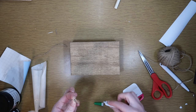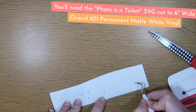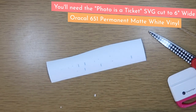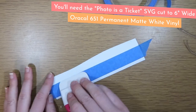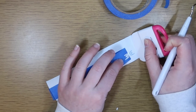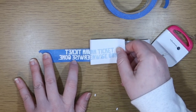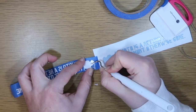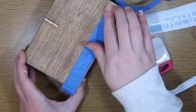Tray number two we are going to make into a fun little photo display. I used some super glue gel from Dollar Tree and little clothespins to add them to the top of the box. For a really tiny design, I cut the Photo as a Ticket SVG to six inches wide. I put painter's tape over the top to reverse weed — you put it right over the top, don't worry about taking off the outer piece, then peel it back and use your weeding tool to get any little pieces.